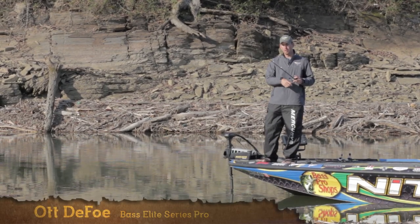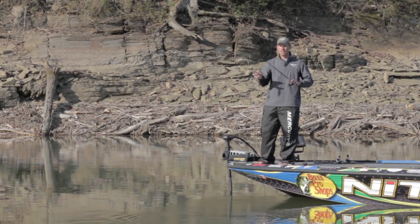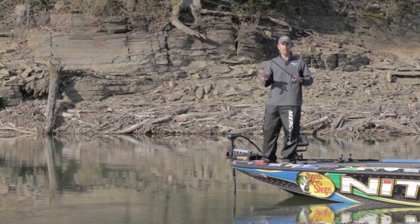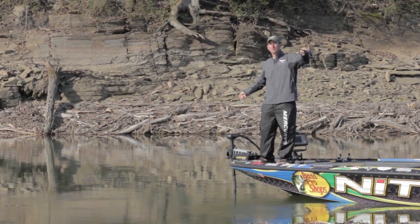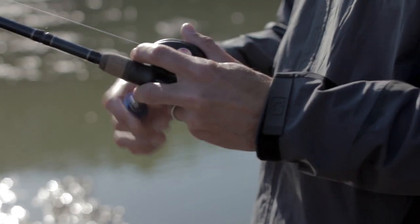Hey, I'm Bassmaster Elite Series Pro Ott DeFoe, and I've got a tip for you this week on flipping and pitching. You hear a lot about flipping and pitching as one technique, but honestly, it's really two. For me, I hardly ever flip. The actual process of flipping is where you take your line, make a big bow in it, swing the bait back and forth. Most of what I do is just simple pitching.